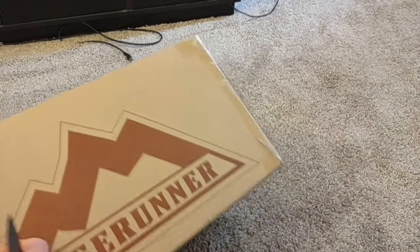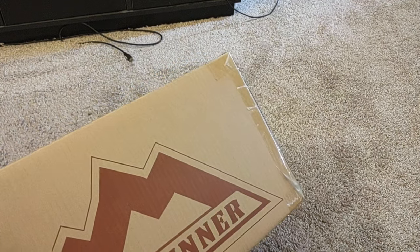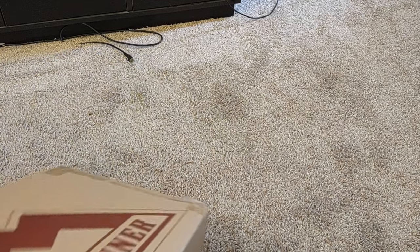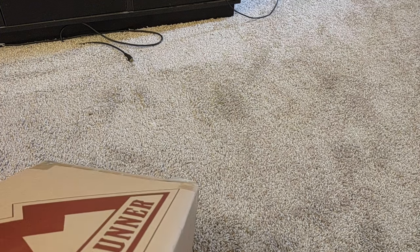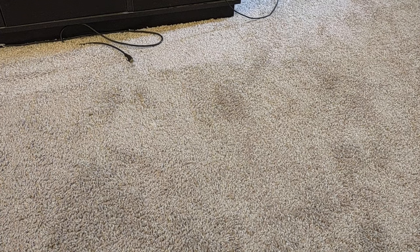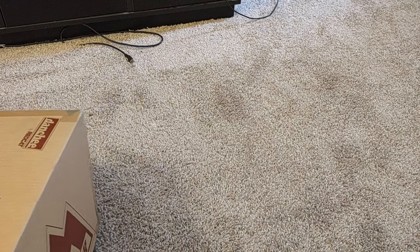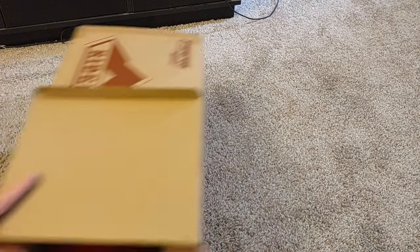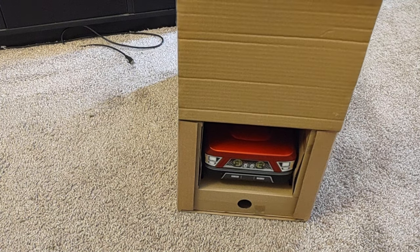I had a scare this morning on the delivery. It said it was delivered, but I couldn't find it anywhere and kind of had a small panic. I called FedEx and nobody had answers. While on the phone, I got an email for the Amazon lockbox with a code — thank heaven! There she is. If you can't tell what color I got, I got the red.